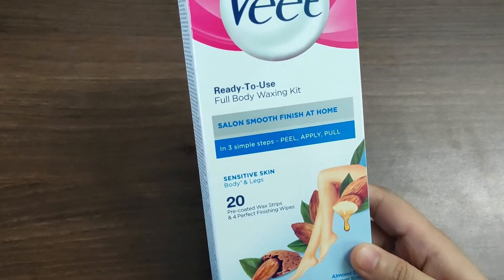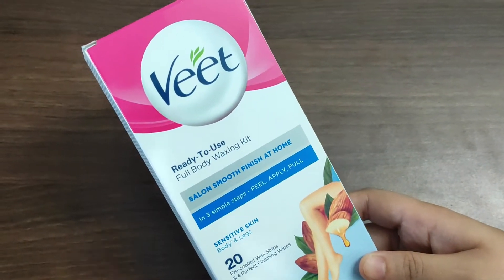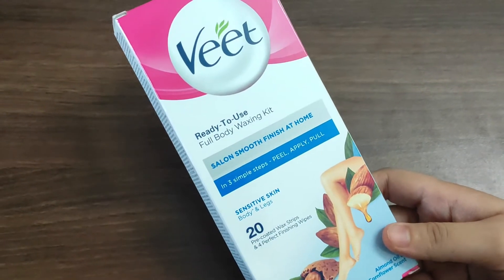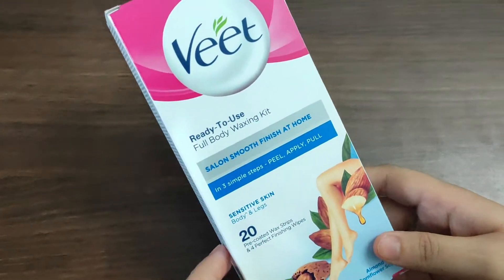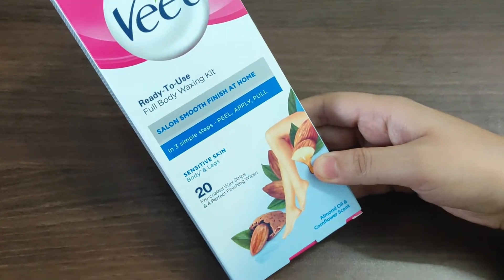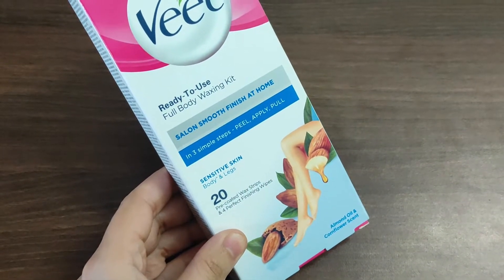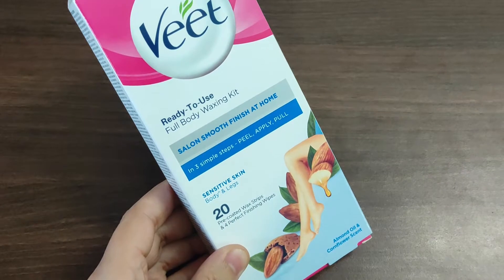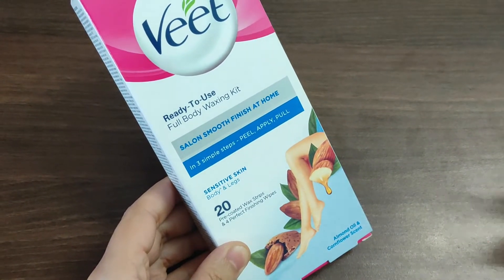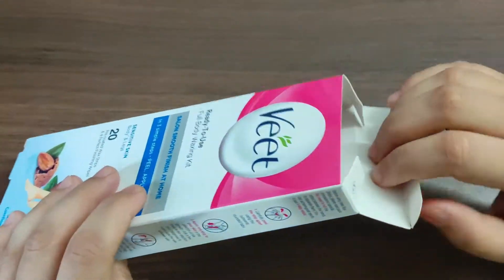Or on YouTube — it's very easy to use. Veet has really made our lives very easy. Apne ghar par, during these difficult times, you can achieve that salon-smooth finish. I have purchased these wax strips for sensitive skin. You can use these wax strips for your underarm area, your leg area, your arms, your hands, and your bikini area as well. So let's see what it contains inside.